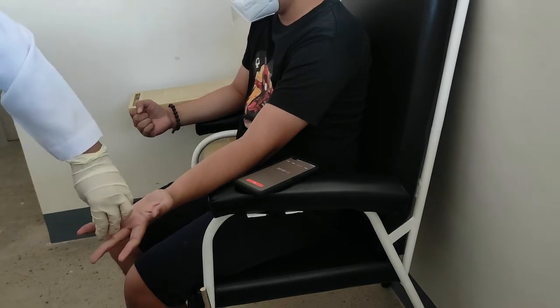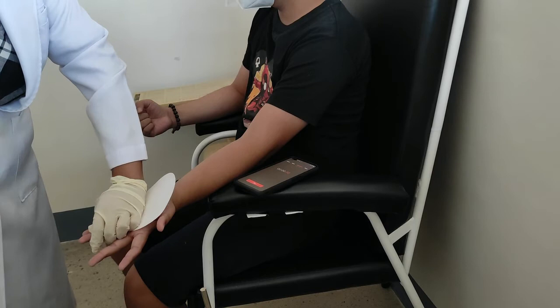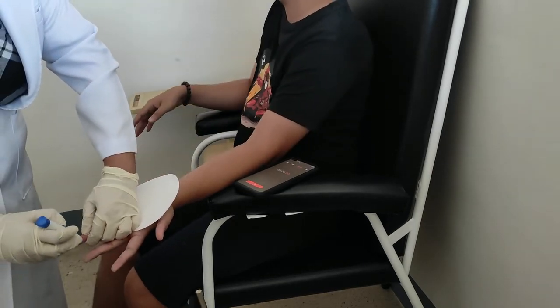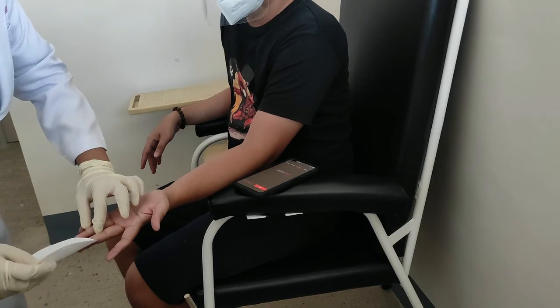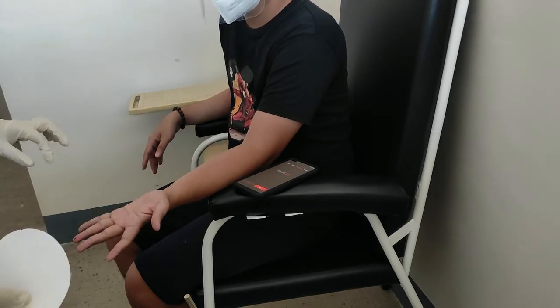Allow the skin to air dry and make a puncture wound of two to four millimeters deep in the earlobe or finger with a disposable blood lancet. The depth of the cut depends on the size of the patient. Start the stopwatch immediately.